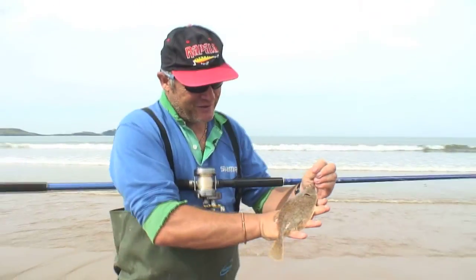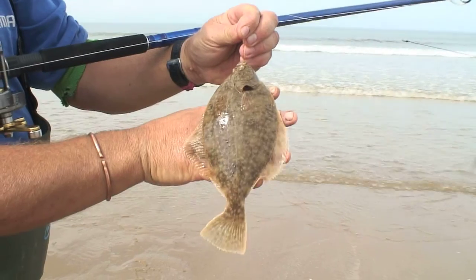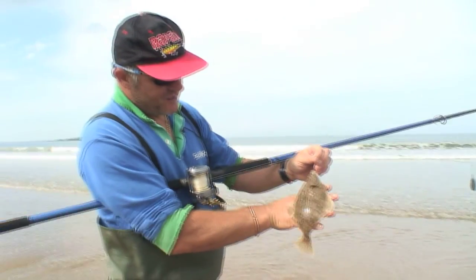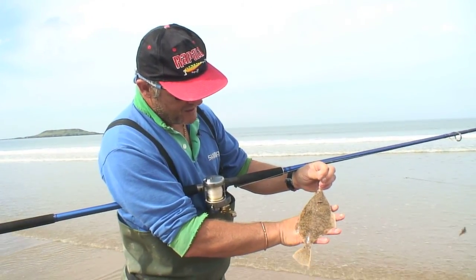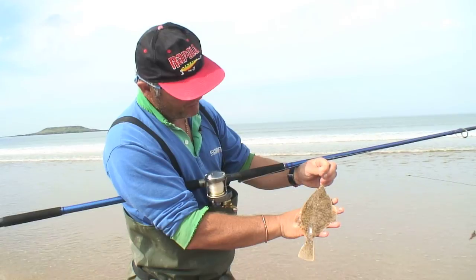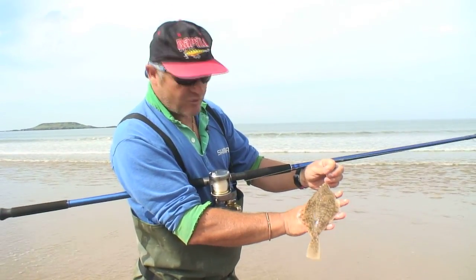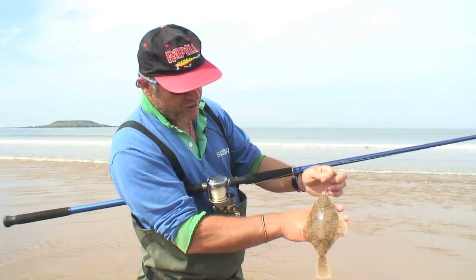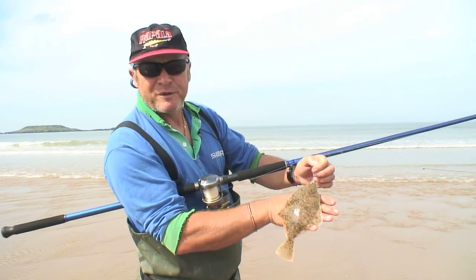Not the biggest flounder I've ever caught, and hopefully we get a much bigger one today. But it's the first fish and it's always a reassuring sign on a beach trip. They're beautiful little fish, these flatties. Beaches like this, you quite often get them to two, two and a quarter, two and a half pounds even. On a lovely light rod like this Nexave, they're really good sport to catch. Just slipping back, rebaiting — see if we can catch a bigger one.